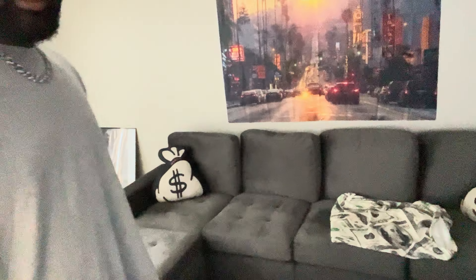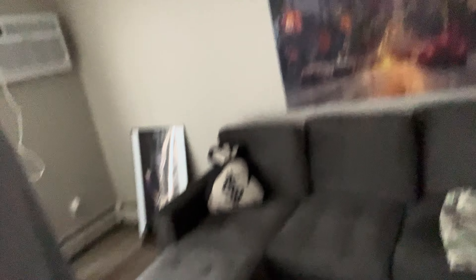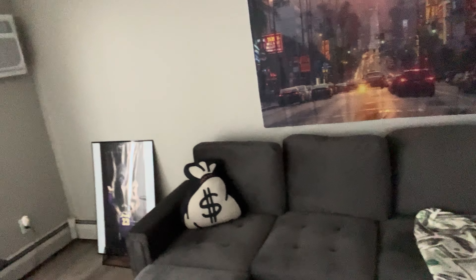Yeah, we'll be gaming on the couch as you can tell. This couch is huge — gaming on that joint.